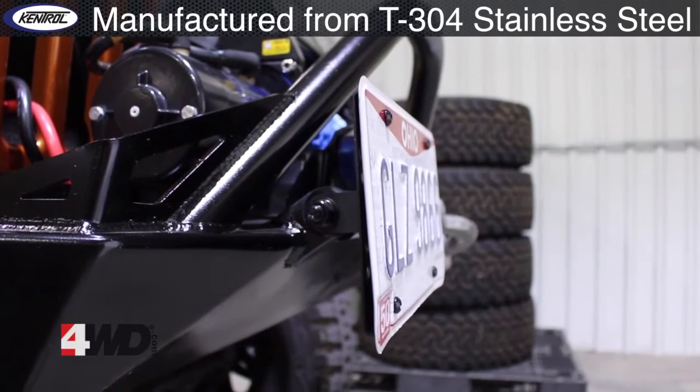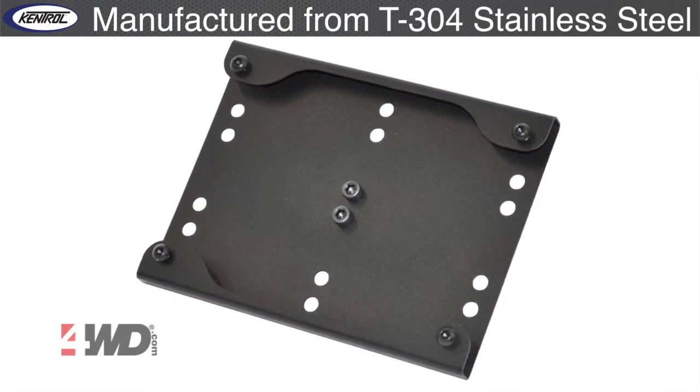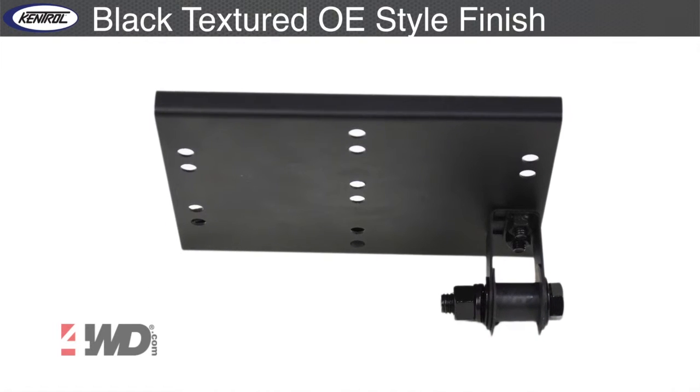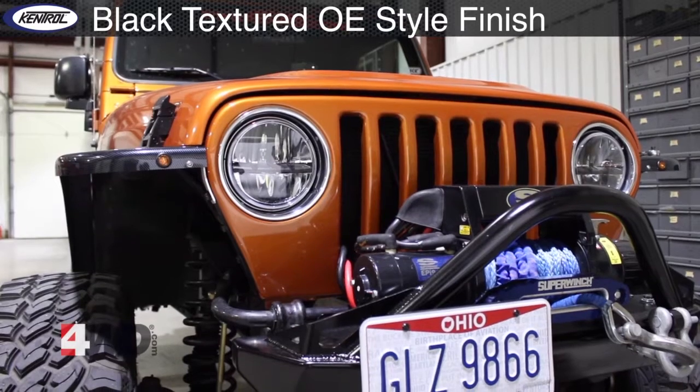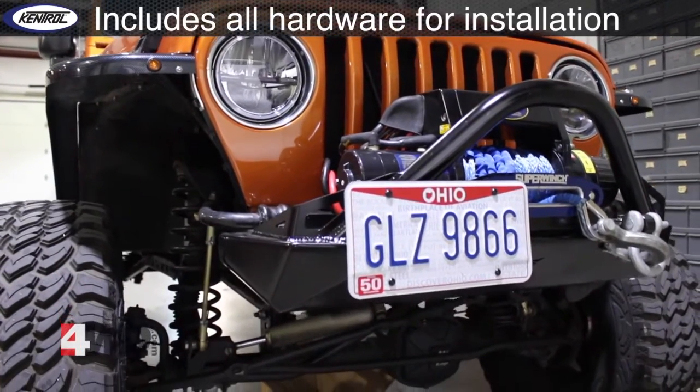Our shackle mounted license plate bracket is manufactured from T304 stainless steel and comes in a black textured finish that resembles your OE door handles and inside mirrors. Each set is inspected for fit, finish, and function, and comes complete with all hardware needed for installation.